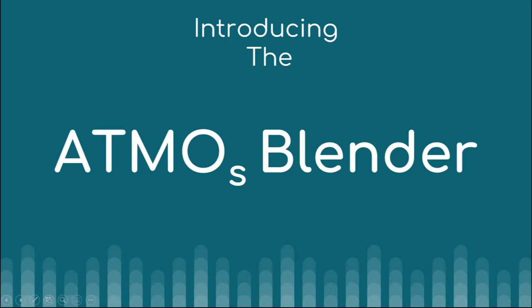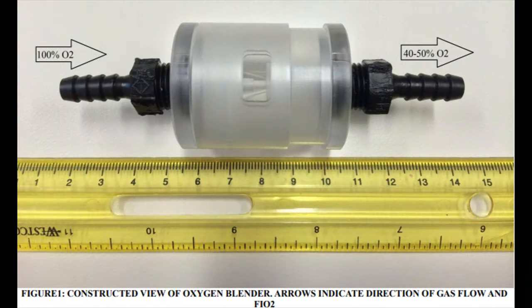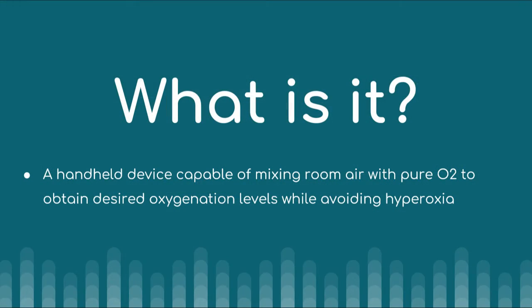Introducing the Atmos Blender, a handheld, lightweight device capable of mixing air with 100% O2 at dialed fractional O2 levels, allowing for better control and decreasing the risk of over-oxygenation.